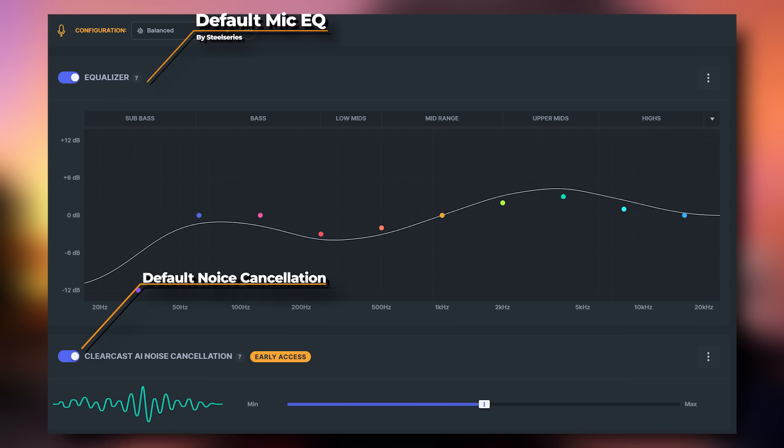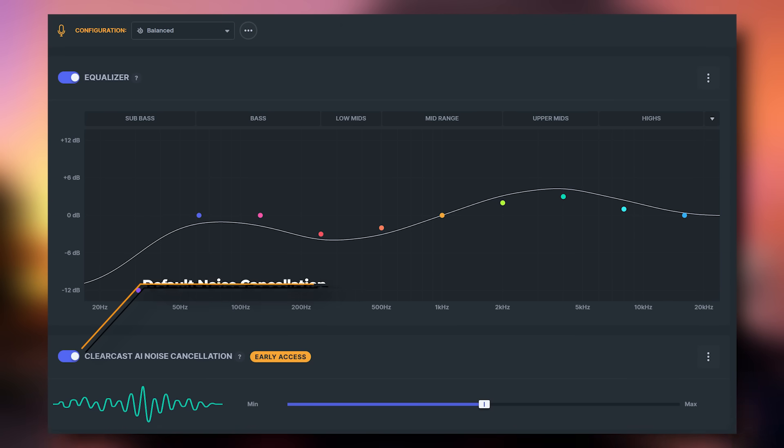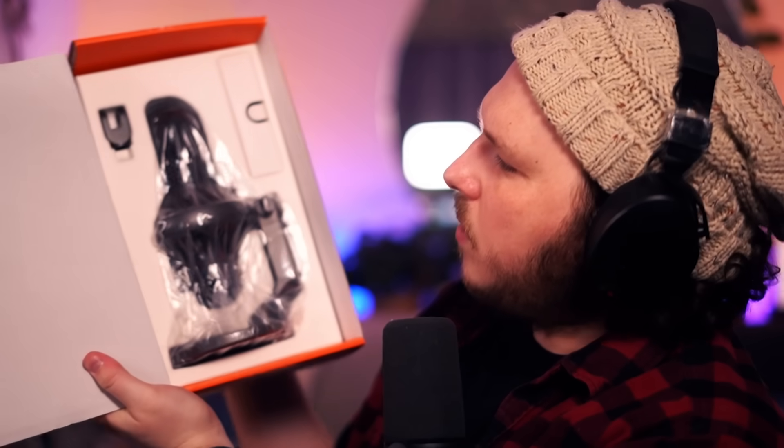This video is recorded on the Alias Pro. You guys know my rules — I won't tell you if I like it or if you should buy it. I'll use the microphone, I'll tell you about it, I'll give you my first impressions, and then I'll let you make up your own mind on if you like the sound.